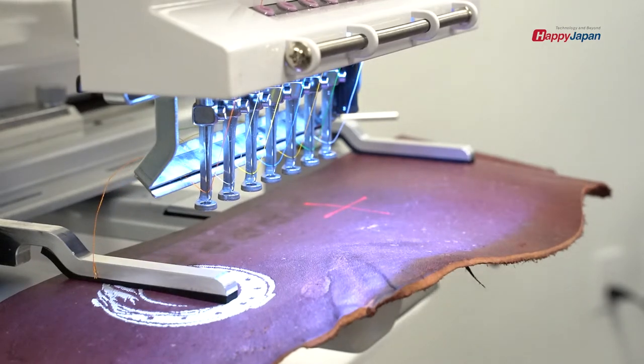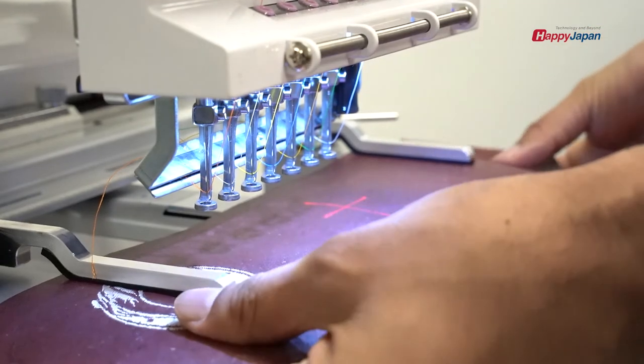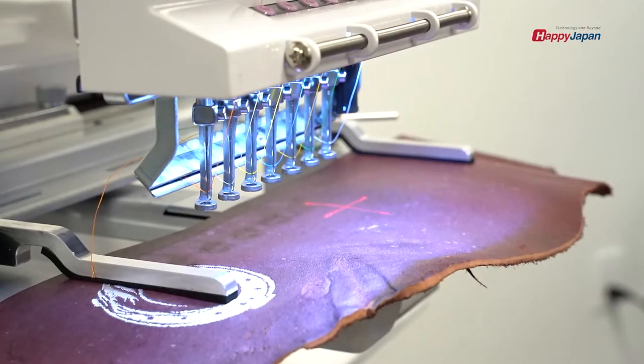We already did the tracing, we set up a design and set up the colors, we have the piece of leather on the machine ready to work, and we're just going to hit start. We have the bobbin and everything else ready.